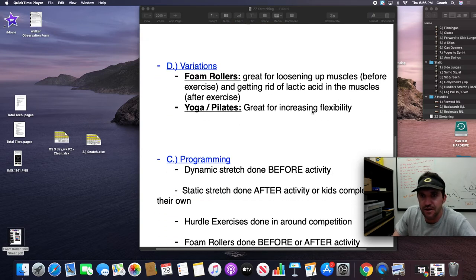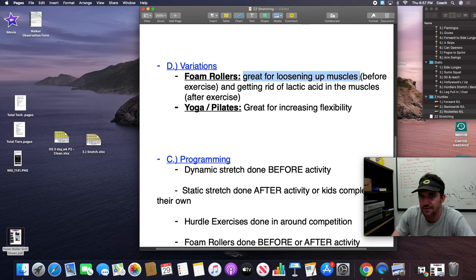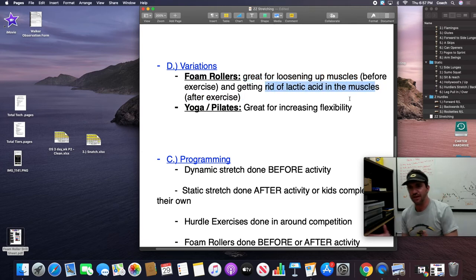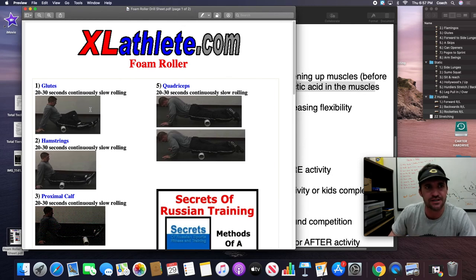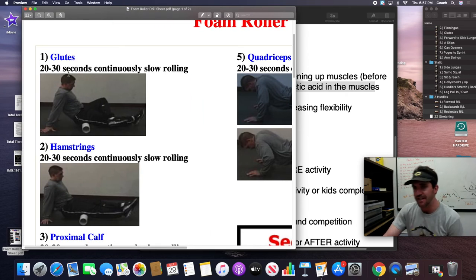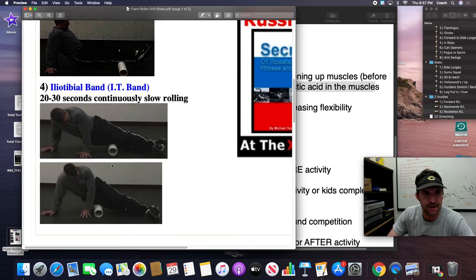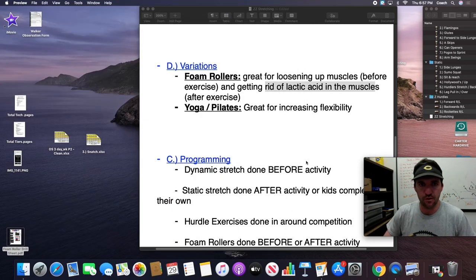Finishing up, some other things we like to do are foam rollers. Once the fascia gets tight, the foam roller can loosen it up and really make the kids' muscles feel good. Some love them, some aren't big fans, but if the kids like them, have them available before or after. They're great for loosening up the muscles before exercise, and afterwards going nice and soft on those tight muscles will move that lactic acid around. Roll out the major muscles — glutes, hamstrings, calves, IT band is a good one for runners, quads, and upper body: back, lats, obliques.